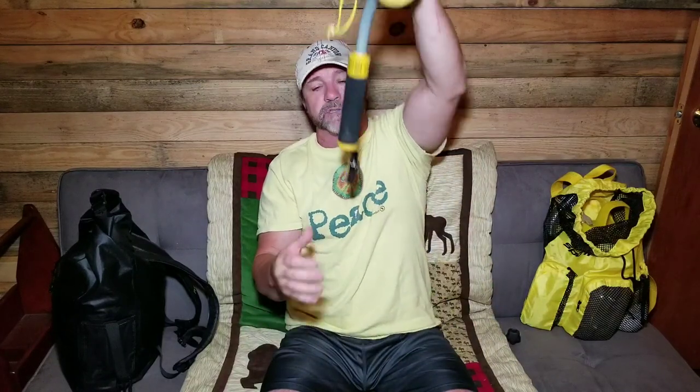It doesn't float, so if you drop it, it will sink. If I'm metal detecting, I'll have this on my hand. This will float. If I should reach to grab something, it comes up to the top.